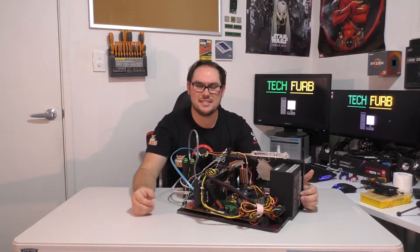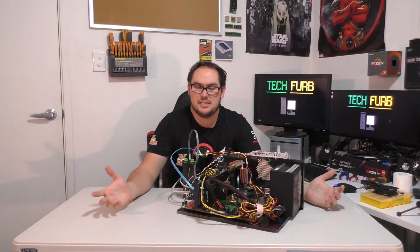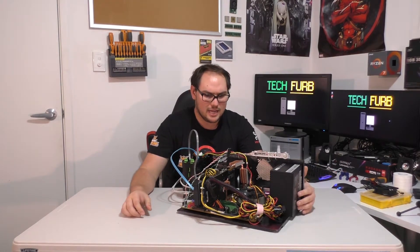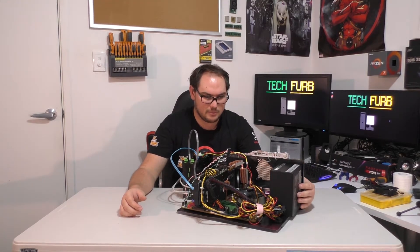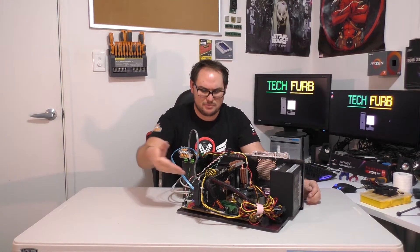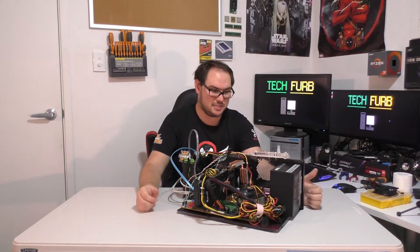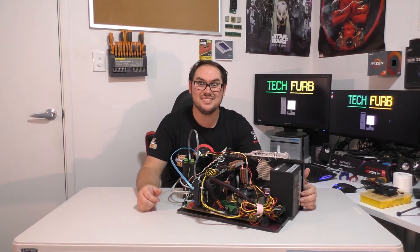So it's turned out fantastic. The build took like 15 to 17 minutes, which was fantastic considering it was completely bare. Overall, I think in future, now that the power supply is mounted and the hard drives are mounted, I don't really need to change anything on this. It'll just be graphics cards and motherboards that are swapped out, which is fantastic. So let's get this baby tested.